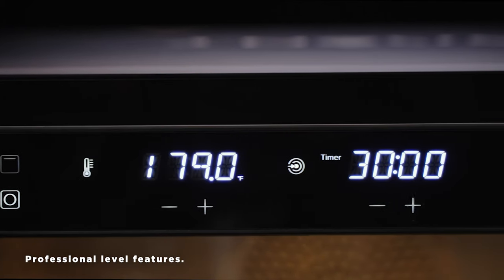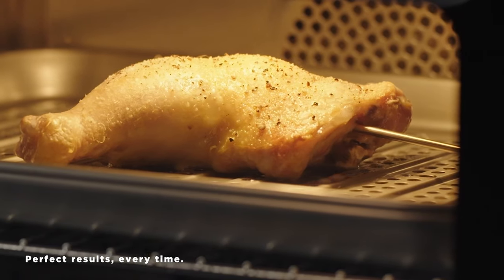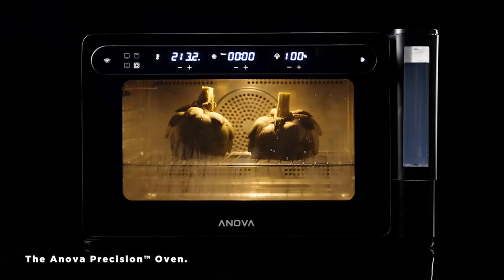Professional level features. Countertop size. Perfect results, every time. The ANOVA Precision Oven.